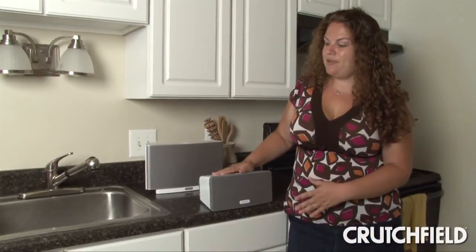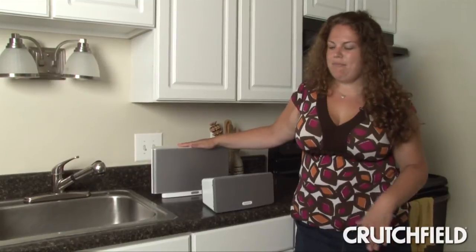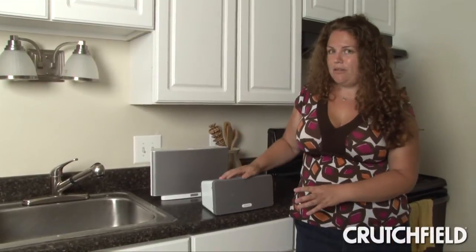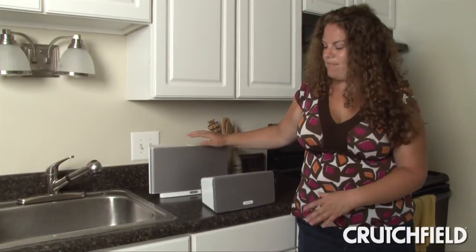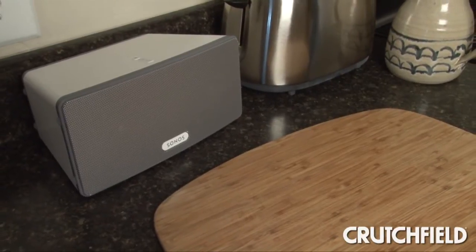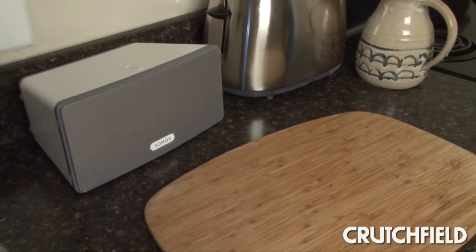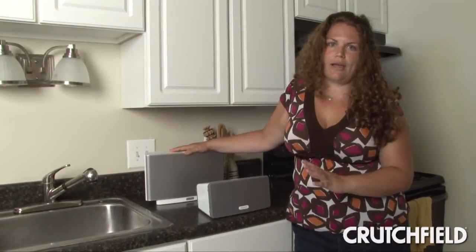I tried out the Play 3 in my kitchen because that's where I keep the Play 5, and as you can see this is a whole lot smaller. It has three drivers instead of the five that the Play 5 has. And because it's so small I was able to push it back up against the counter and still have room to work in my kitchen.